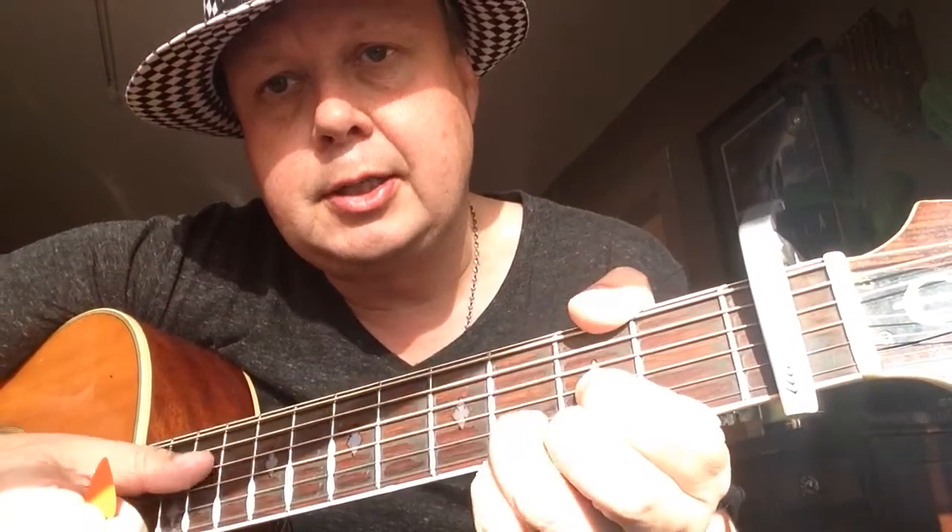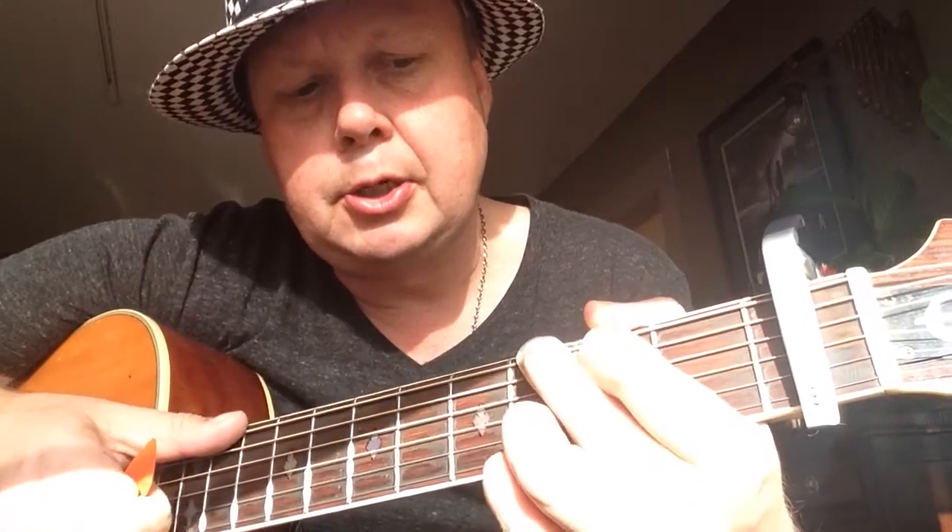Then we're going to add a D: first finger second fret G string and third fret B string, and you can leave the high E open. Then to a G major — third fret second finger E string, second fret A string first finger, and then third fret high E string with your pinky.